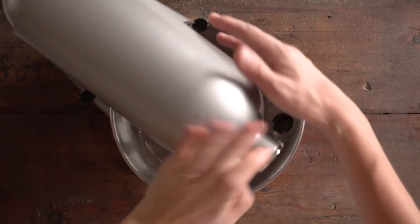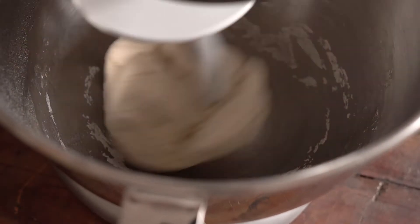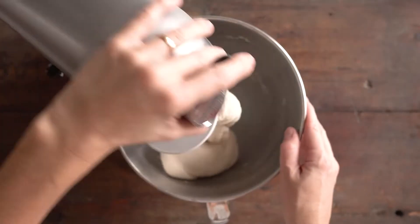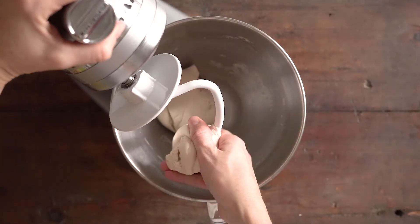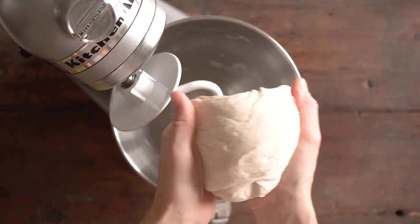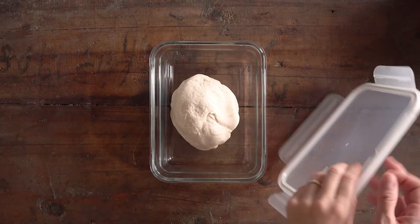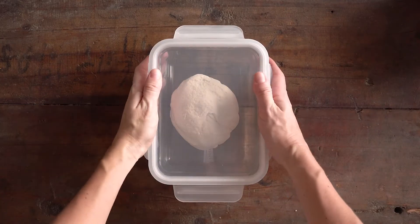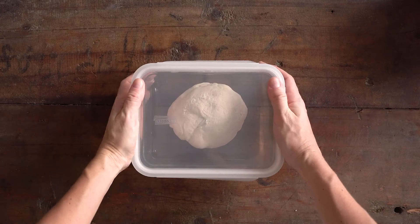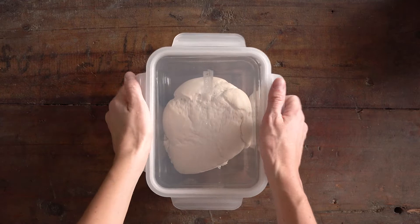After those 10 minutes rest time, you turn on the stand mixer again and knead the dough for a good 10 minutes on low, until the dough is super elastic and smooth. Once you reach this elastic and smooth consistency, you put the dough into a sealable container big enough for the dough to expand, put on the lid, and store it in the fridge for anywhere from 8 to 72 hours.